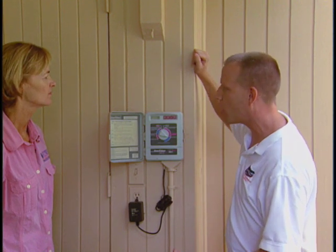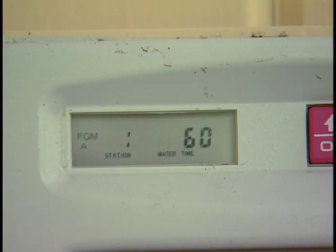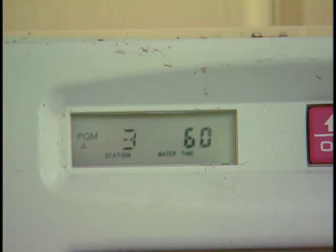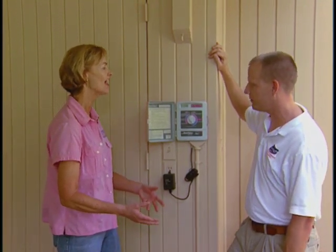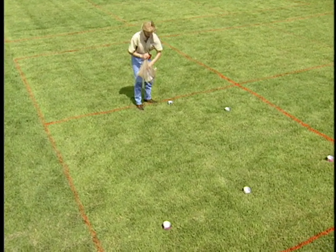Spray heads are a little bit less — or sometimes a lot less — depending on how they're spaced. Zone one is set for 60 minutes run time, zone two is 60 minutes, and those are both rotary sprinklers. Zone three is 60 minutes, and then zone four is 30 minutes — and that's a set of spray heads. You should know how long it takes to put out the half to three quarters of an inch of water, and we cover that in another video segment called how to calibrate your sprinkler system.